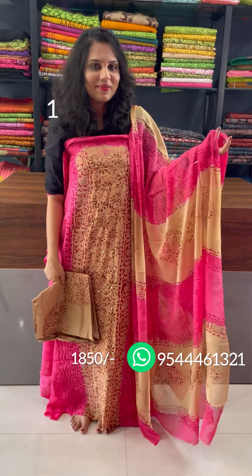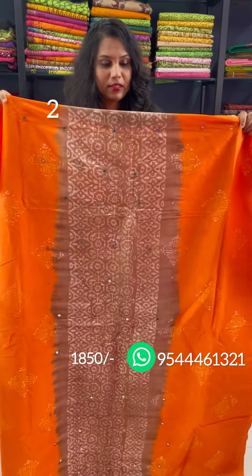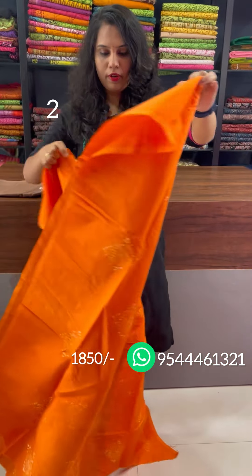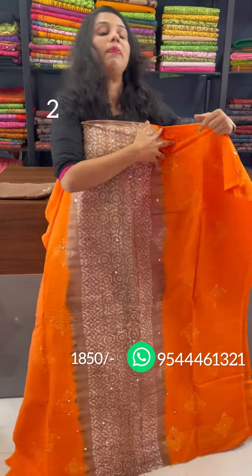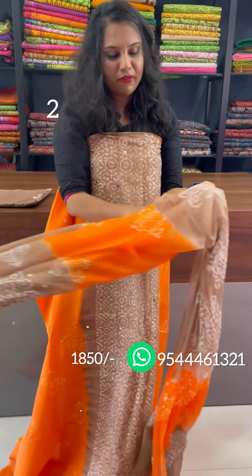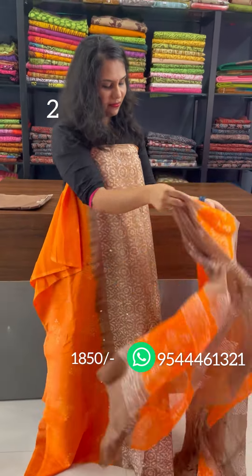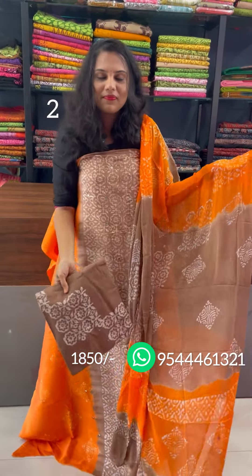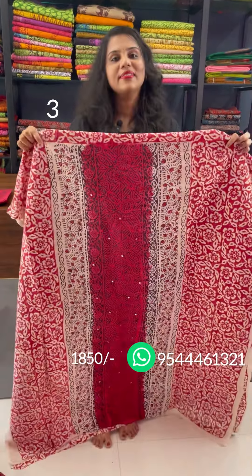It is 1850. The back is a floral pattern. The front is a panel design. The back is a double shade. The bottom is a brown shade.